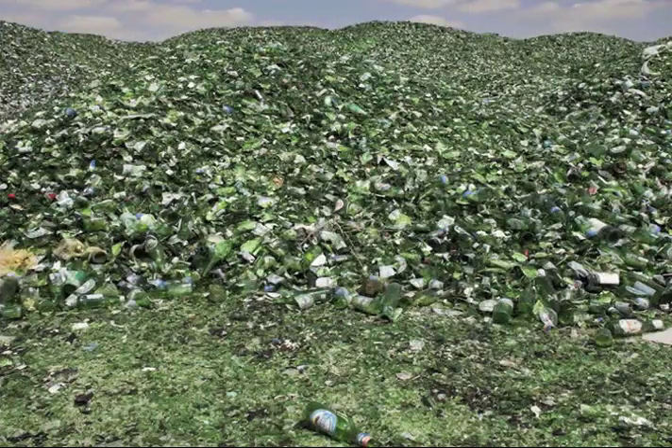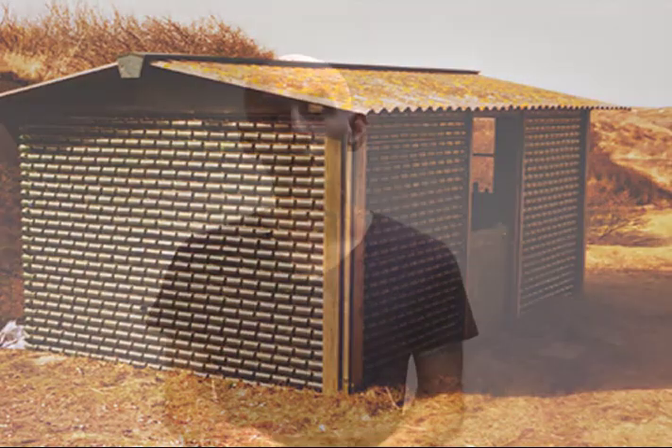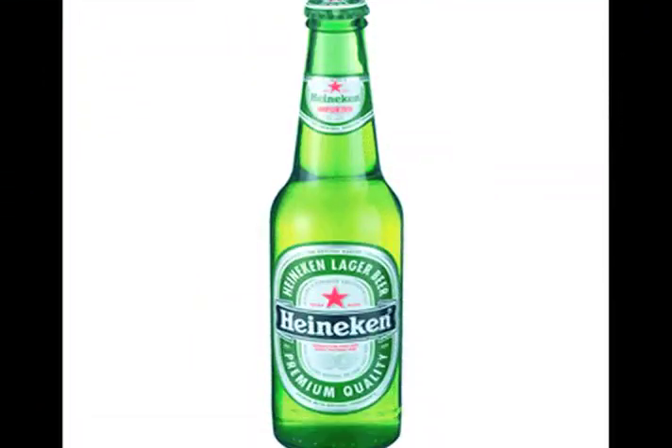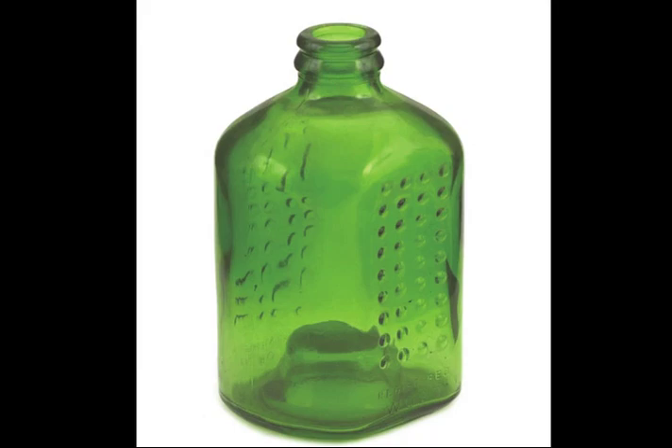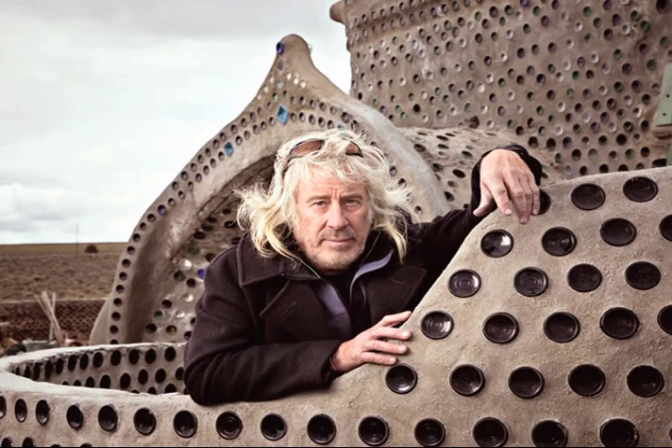Even Heineken got in on it. In the 1960s, Alfred Heineken saw the potential for a waste material, particularly in the majority world, being available as a building block for people's homes. So he redesigned the round Heineken bottle into a square bottle, which he called the Wobo — the World Bottle. The idea was advanced and then killed off by the PR department, who probably feared the association of the brand with poverty and waste. But it was taken up big time by Earthship designers in the 70s and beyond.